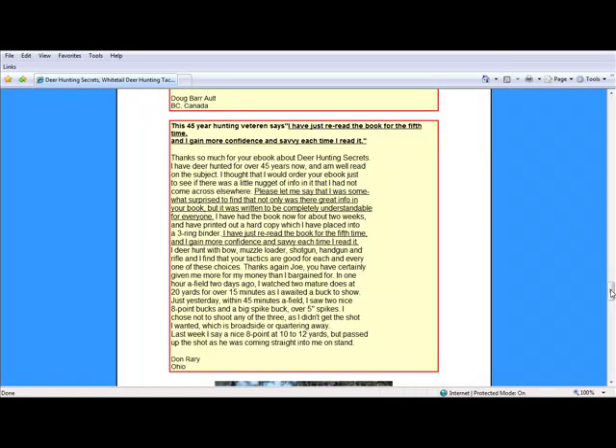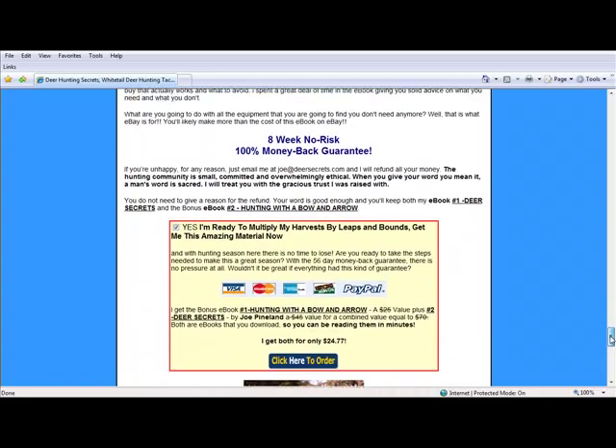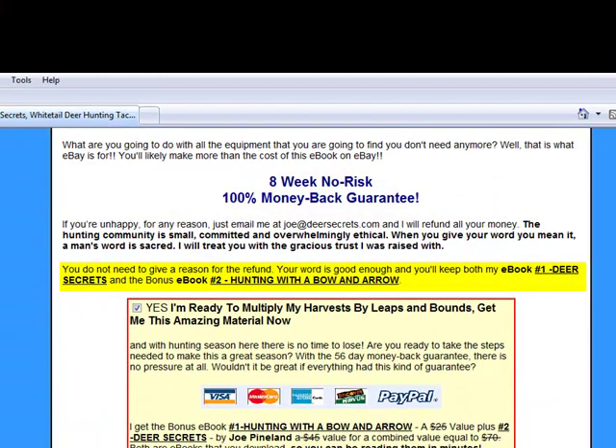All of us down here in the South — I hunt in North Carolina — have a great respect for the bucks that you can get up in the Midwest. Check the book out. If you buy this one, it's got an eight-week money-back guarantee, and he's going to send you a second one for free that's about bow hunting. So you really have nothing to lose.